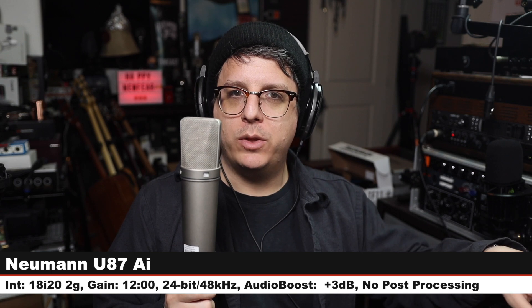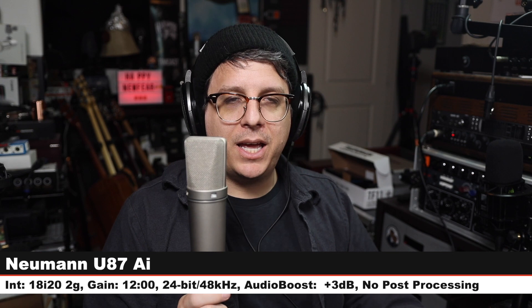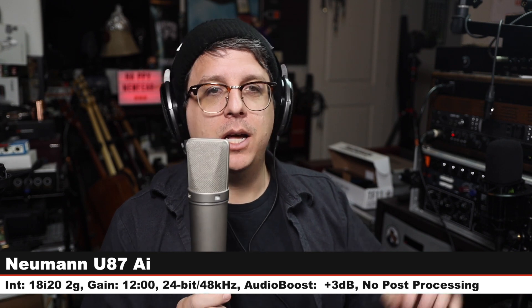There you go, those are the mics we're comparing. Let me know in the comments down below which of these microphones you liked the sound of the best — do you like the C100, the TF-11, the AKG, either of the Neumanns, or do you like the Neewer NW700? Comments down below. Let's do the music test now.